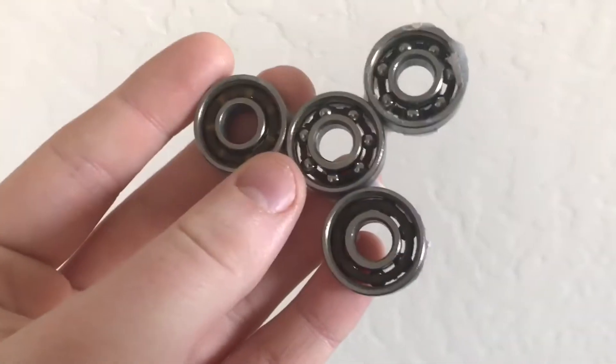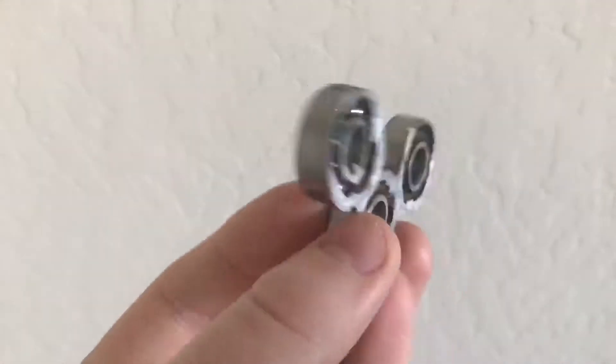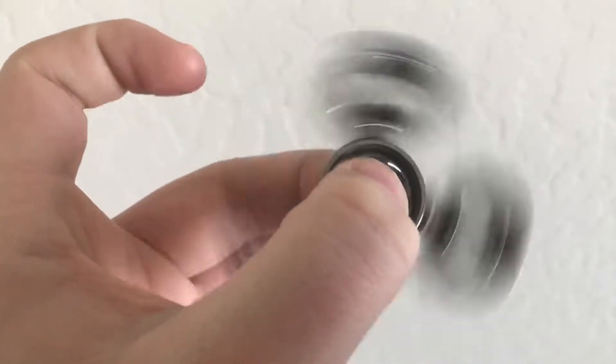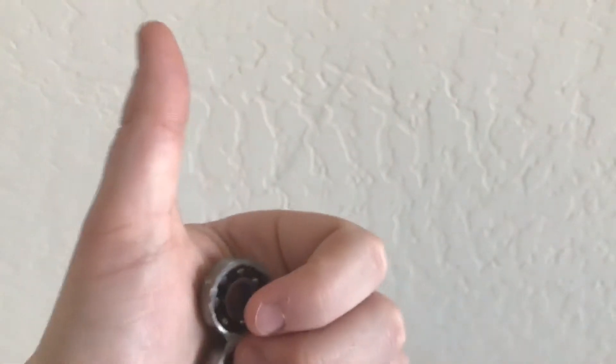Hello everyone and welcome to a tutorial video on how to make the infamous fidget spinner. Just like it says in the title, this only takes two steps to make, so this is going to be very easy, quick and fun for you to have. Thanks for watching and enjoy.